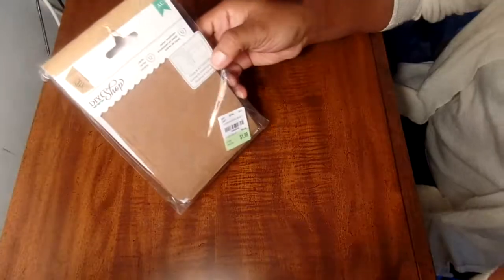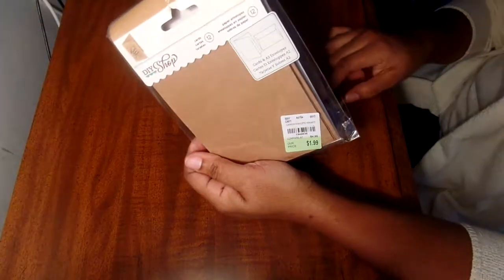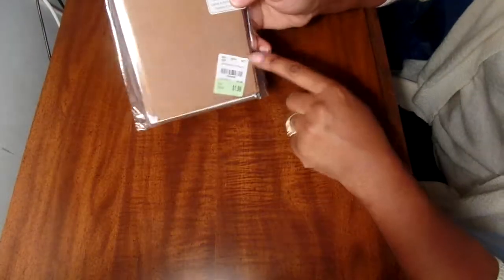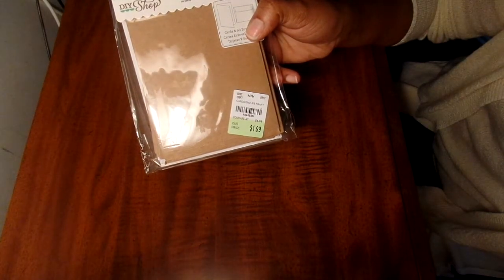These are A2 cards also, just regular craft paper - these are side-folding cards. Same thing, but these are actually 12 cards and they also have white envelopes, so this is an even better deal for $1.99. The number for this is 1840836.